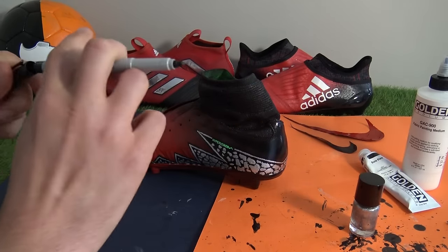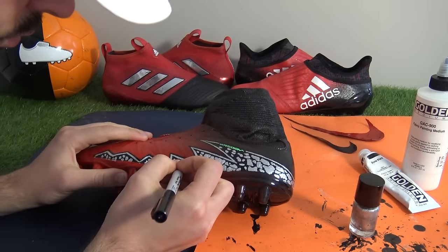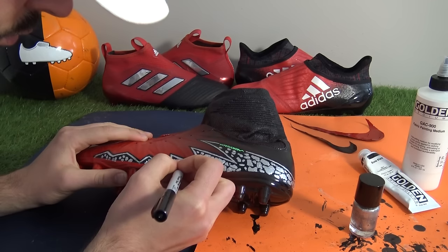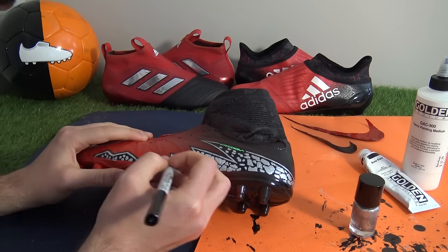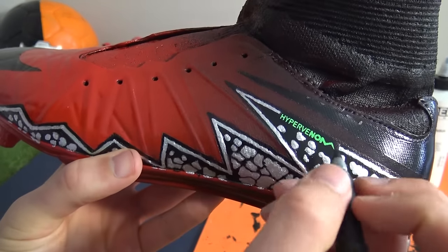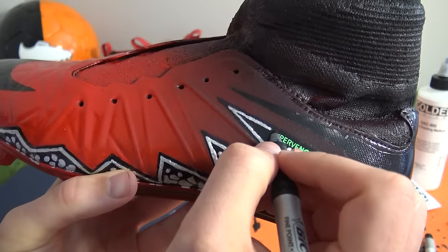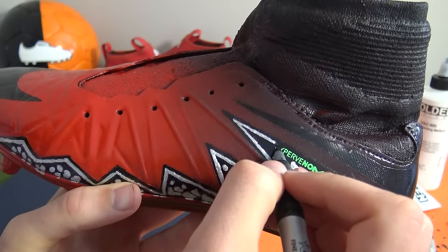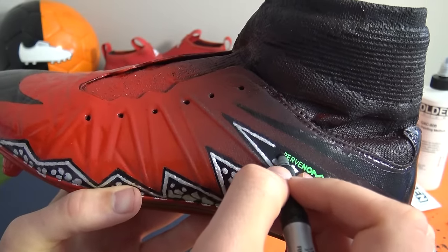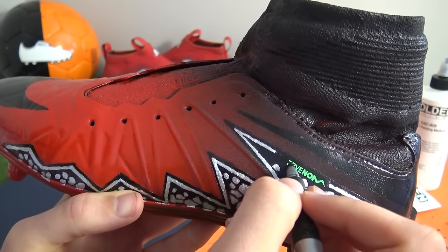After filling in each shattered piece, we moved on to the thin green line bordering the entire area and the Hypervenom text. Although it looks slightly sloppy at this point, we had a trick up our sleeve. Here's how the zigzag detailing looks with its new metallic silver nail varnish treatment. To make the finish crisper, using a black permanent marker with a medium fine point, we neatly drew around each shattered effect, which resulted in a much better-looking design. This really saved the custom concept for us.